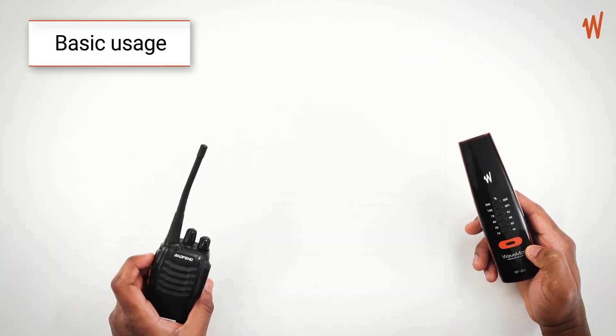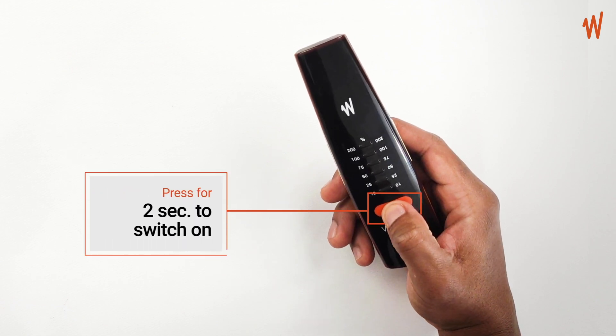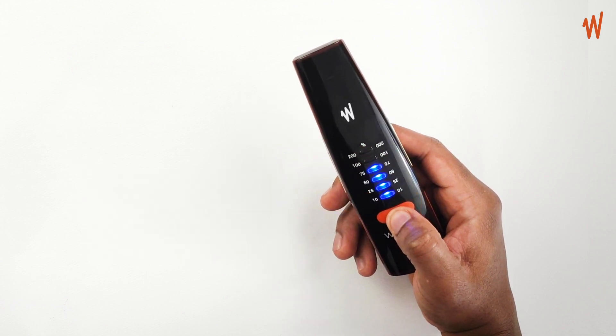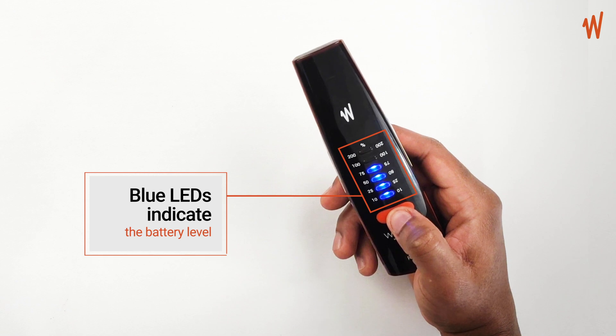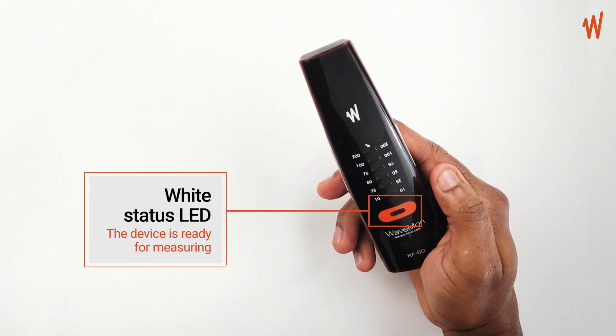We're going to take a look at some of the basic operations of the Wavemon. To start the unit, you need to press the on/off button for two seconds. White LEDs show, then blue lights indicate the battery level. The status light blinks every two seconds to indicate that the unit is ready to measure.